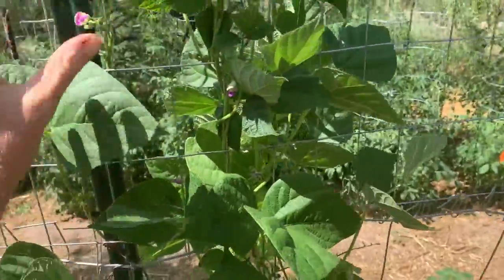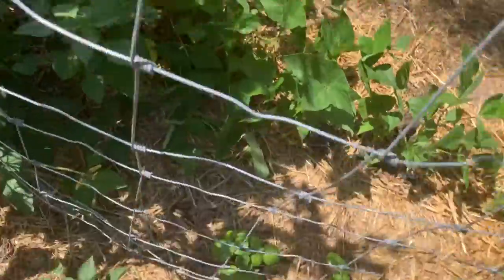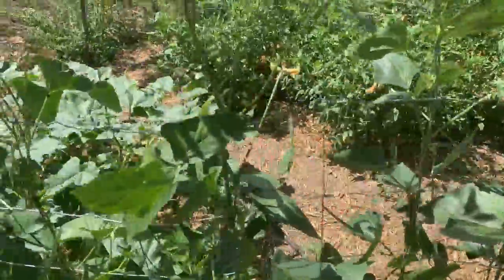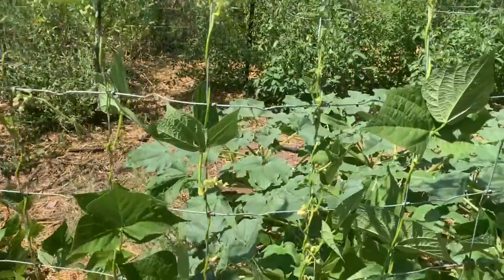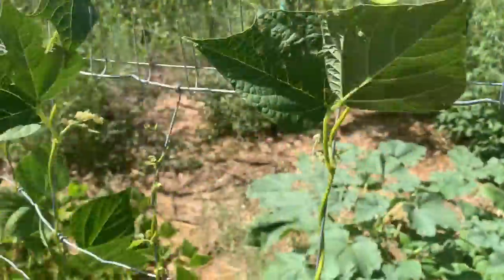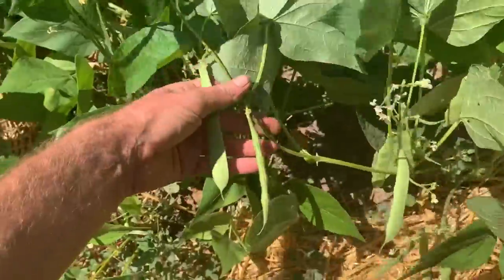This part of the trellis has some romano, which are flat green pole beans. I don't see any beans on here yet — they're slower, just some flowers. There's more basil tucked in between the beans. Then down here are more pole beans — a yellow one called Necker Gold from an Italian seed company called Franchi. These will turn yellow, so we'll have purple, yellow, and green beans.